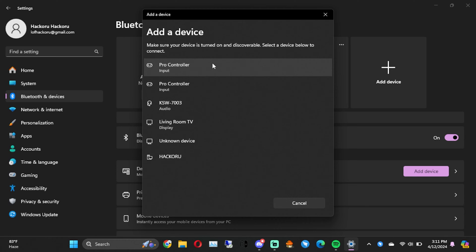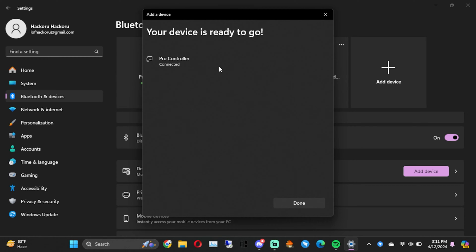Now we're just waiting for our laptop to pick it up. Right here, as you can see, we have two pro controller inputs — both of our controllers. One immediately paired. That's the blue Bamboo.